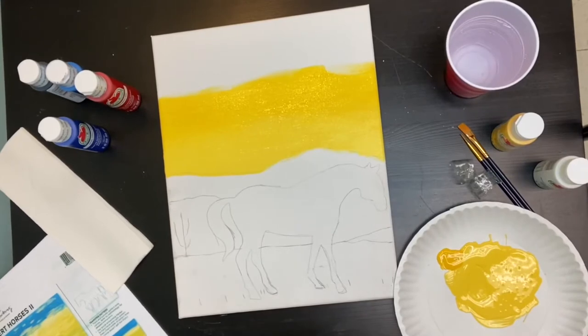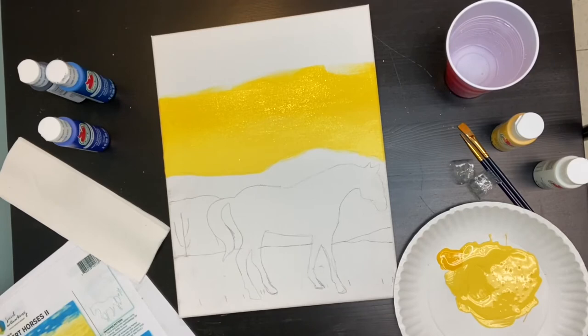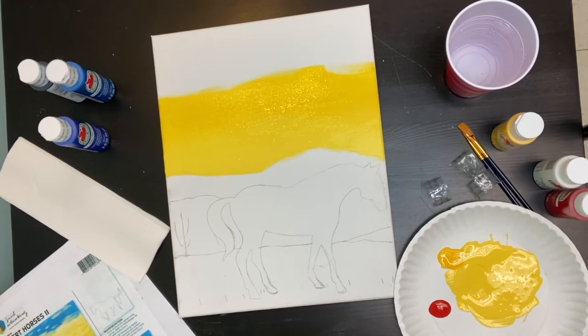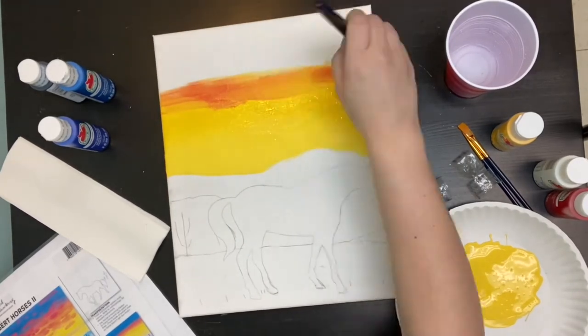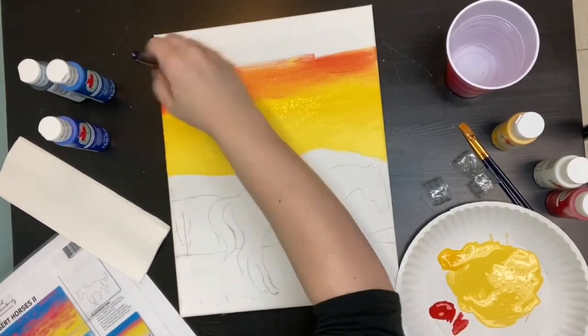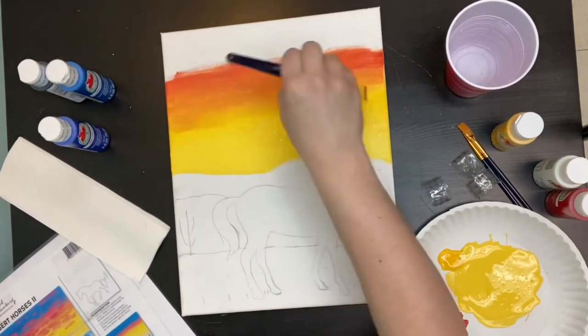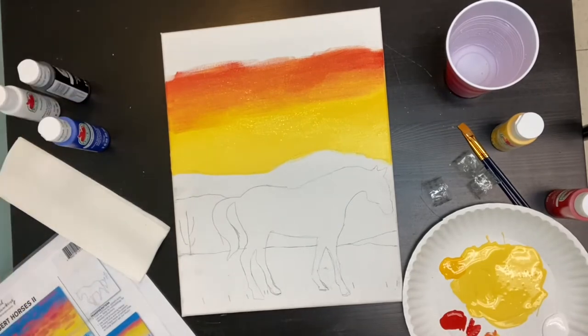The clouds are going to cover this so you don't need to be too particular, but you do want a nice gradient going in. Add in some red and we're going to start blending the red into the middle of the sky with the same brush. I didn't wash my brush — you want the colours to kind of mix together anyway, making that orangey colour. Make sure you're going side to side horizontally, the way the clouds are going to go later, as it gives a more realistic view of the sky.